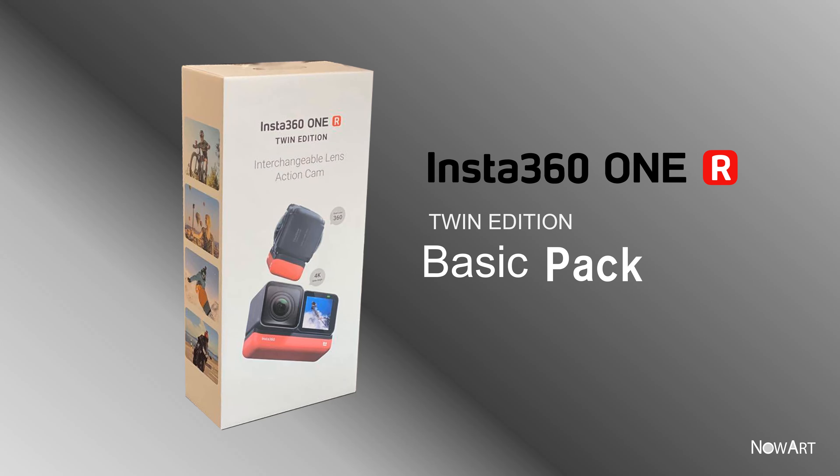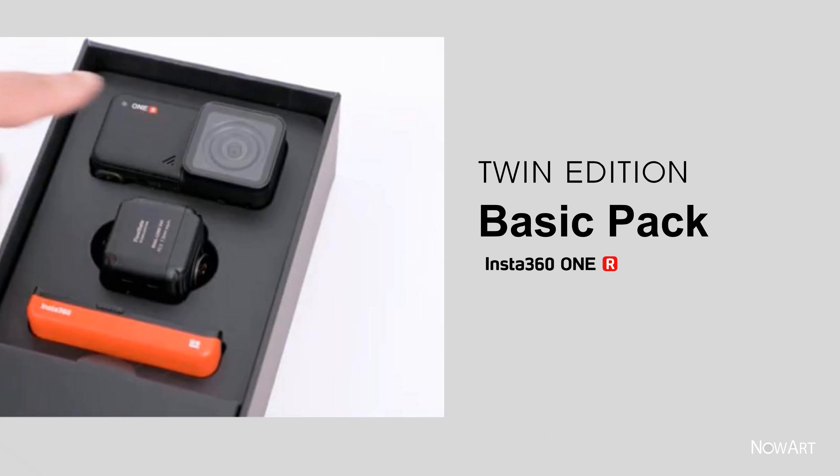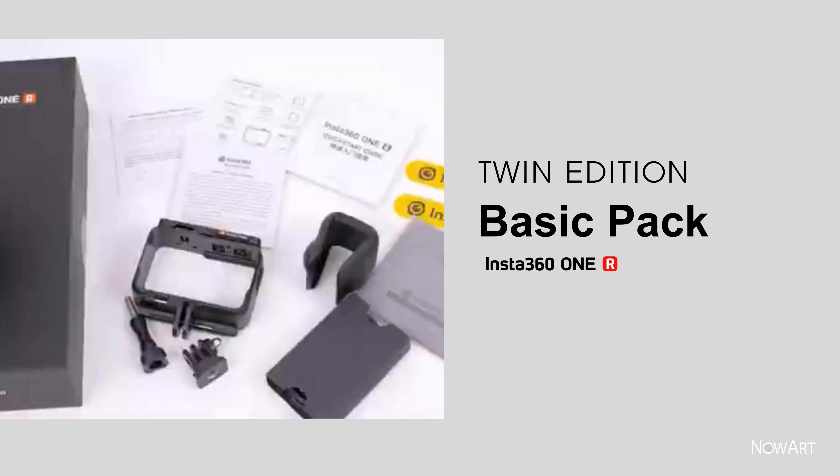Insta360 1R Twin Edition basic pack. Let's open the Insta360 Twin Edition that you purchased.